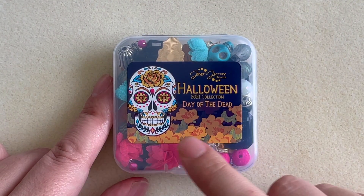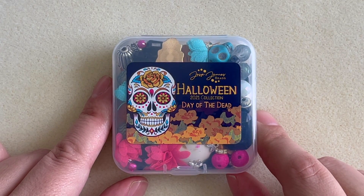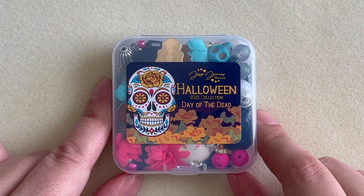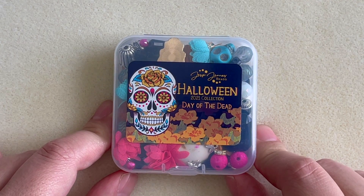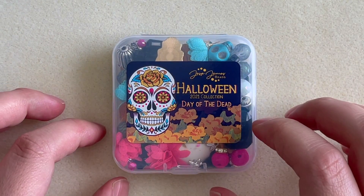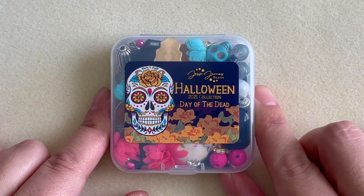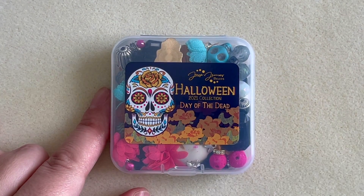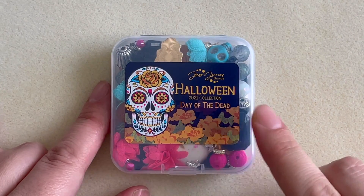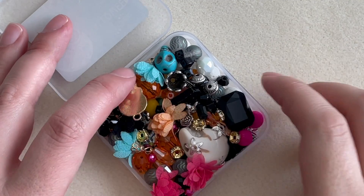This is the star of the show — this is the one I really wanted. It is the season, and Day of the Dead is my favorite Halloween-type holiday. I feel very connected to it — I am half Latino, so although I'm not Mexican, I have an affinity for this fun, colorful palette: the sugar skulls and everything. If I have to pick between Halloween colors and Day of the Dead colors, I'll go for these every time. Let's open it up!